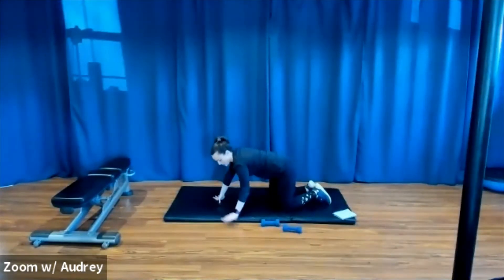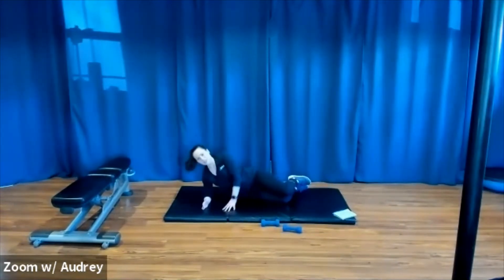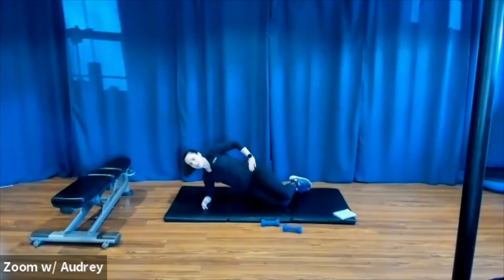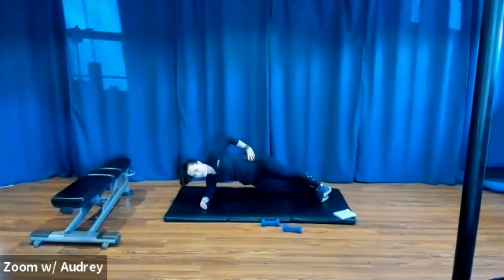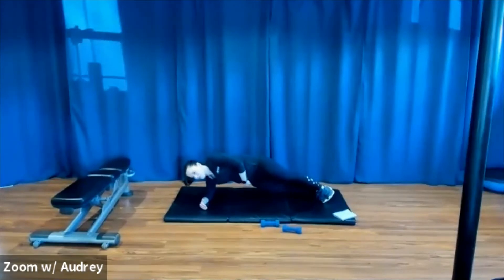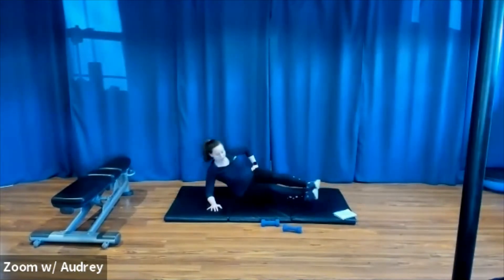Let's do 30 seconds on each side — side plank, starting on your right side. Level one, you can do this on your knees — both knees are bent, hips stacked. Lift the hips up. Right elbow stacked under your shoulder. Level one here. Level two, you can bring one leg out. Level three, you're on both feet. Just making sure your hips stay stacked. You're tucking your glutes in so you're not making a C shape — you want to stay nice and straight. Squeeze your abdominals. Let's switch to the other side.